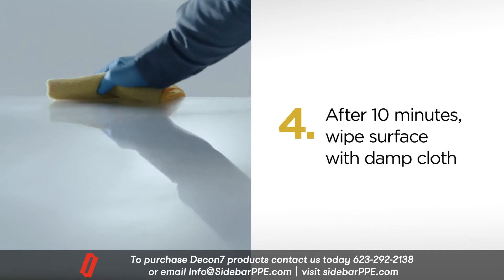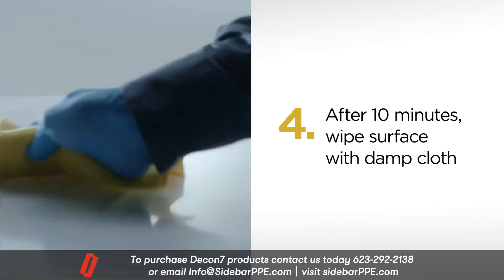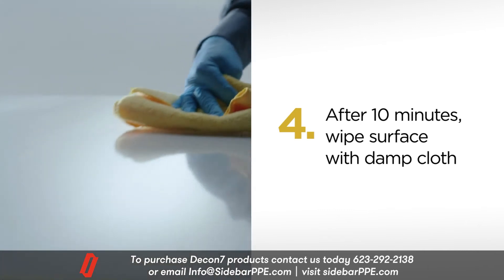Step 3: leave the D7 on the surface for 10 minutes. Step 4: after 10 minutes, use a clean microfiber cloth that has been dampened with water to wipe down the surface to ensure no residue remains.